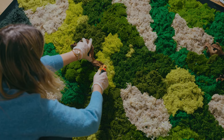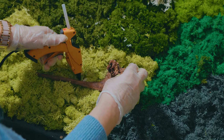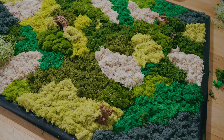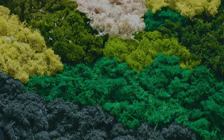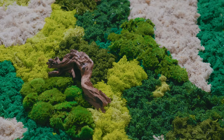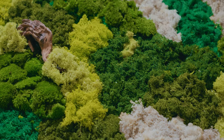Maintaining your moss wall art is really easy with just a few simple tips. Preserved moss doesn't need watering and should be kept away from direct sunlight to prevent color loss. It's best suited for indoor use and should be kept in a dry environment to maintain its appearance. Always check with your supplier for specific care instructions tailored to the moss you've purchased.